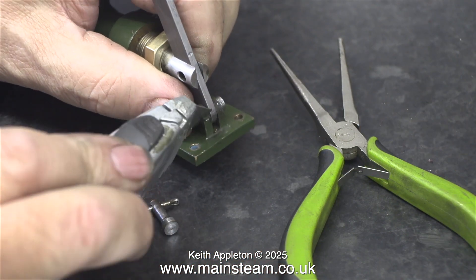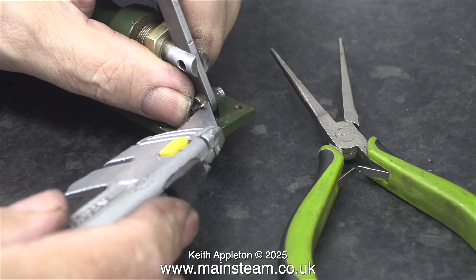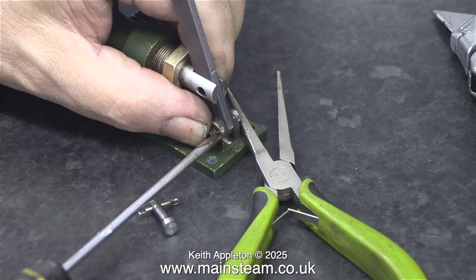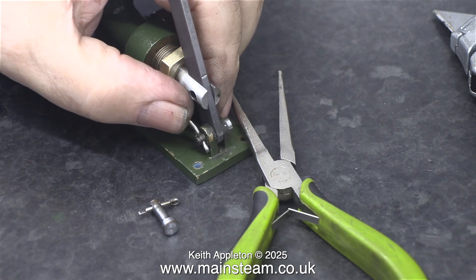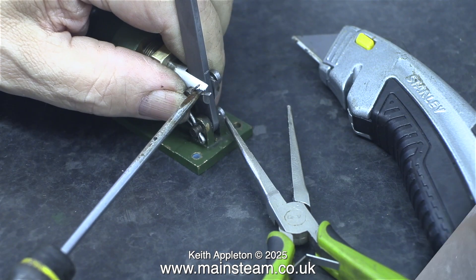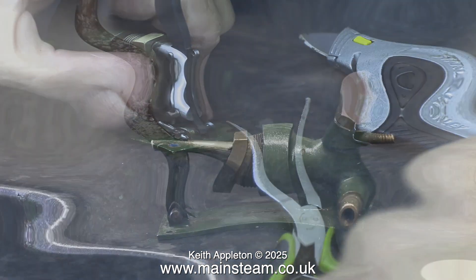Why is there a red cross warning? I'm using a Stanley knife to open up the end of the split pins and you have to be very careful with these because they are extremely sharp. Once I initially opened the ends of the split pins I opened them fully - or at least as far as I needed to - by using a screwdriver. I repeated the process for the upper split pin: first the Stanley knife and then the screwdriver. They're going nowhere.